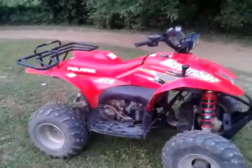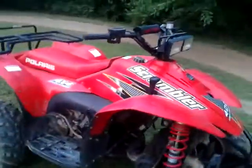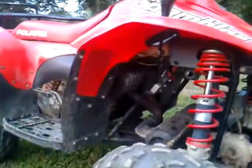Here we have a Polaris Scrambler 4x4 with a 340 Arctic Cat free air engine. The 400s can't seem to keep themselves together.